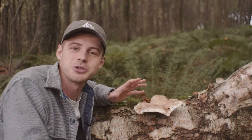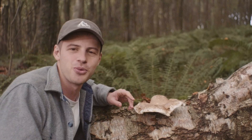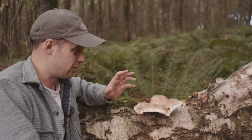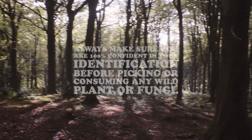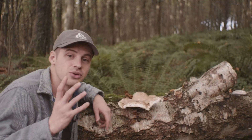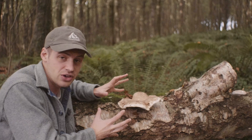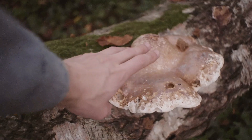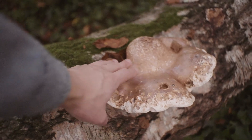Let me introduce you to the birch polypore mushroom so next time you go for a walk you can forage for it yourself and make use of some of the incredible health benefits that it has in its treasure chest. The first thing you're looking for is a bracket fungus — that is a fungus that is not growing on the ground, and it grows in a shelf-like formation on dead or dying birch trees.